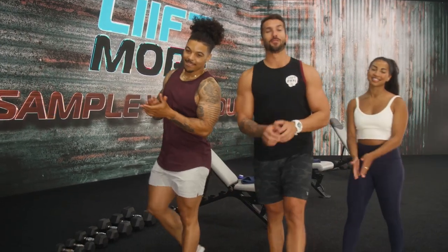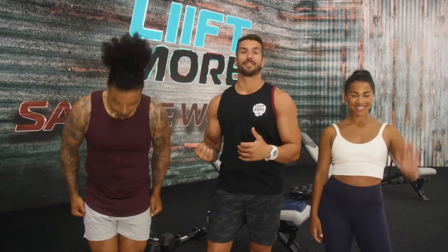Hey, what's up everybody? Welcome to the Lift More Sample Workout. My name is Joel, that's Katie, that's Austin, and we are so happy you decided to join us to get a little taste of everything that is awesome about Lift More.